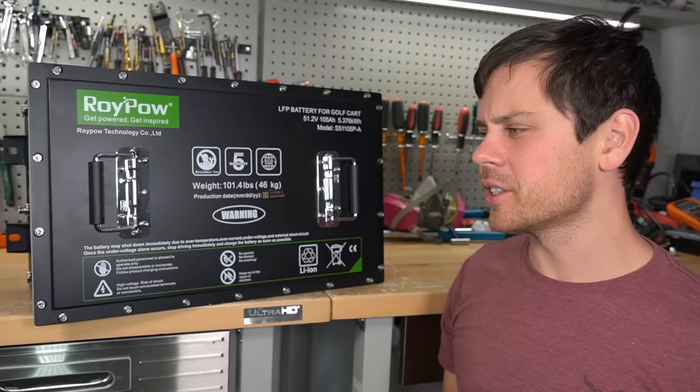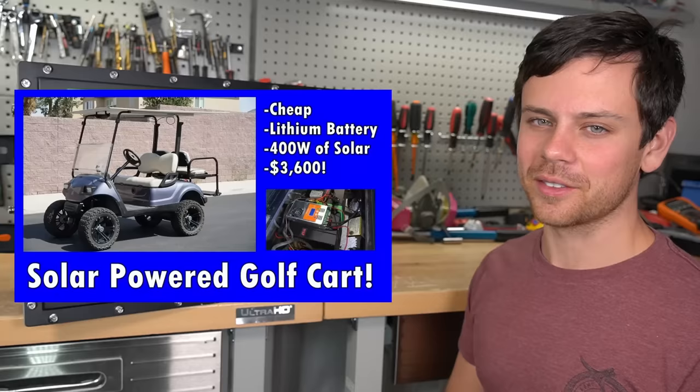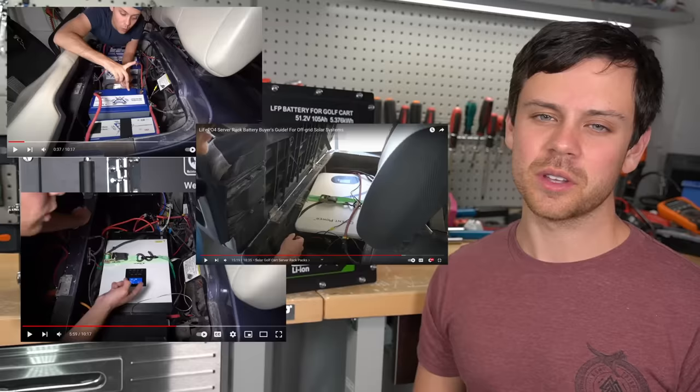Today we're checking out a golf cart lithium conversion battery by RoyPow. Instead of using lead acid batteries, which are very heavy and have horrible performance in so many ways, you can swap those batteries out for one that uses lithium iron phosphate instead.